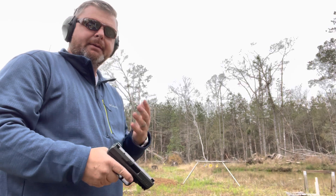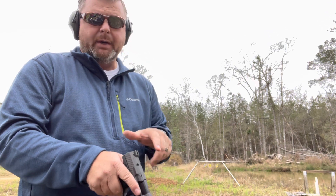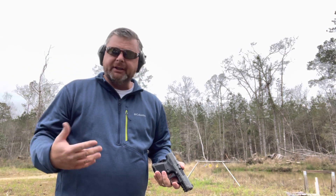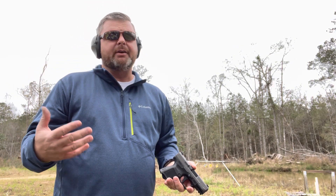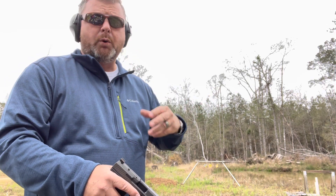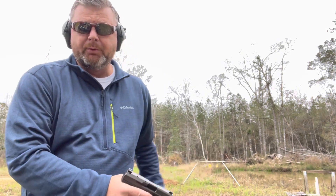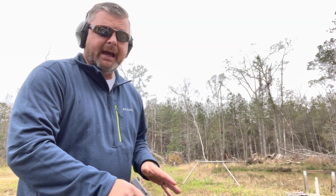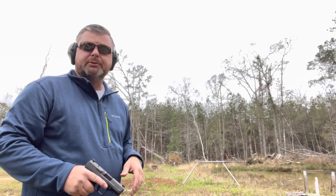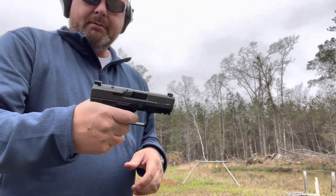In my opinion, if you use it for concealed carry you don't want all these dots and things to line up — you want to get that front sight on target immediately. In a self-protection event that happens in public, they're going to catch you by surprise. That's why we need to stay focused and aware of our surroundings at all times. Your first shot will probably be with one hand; you're not even going to aim. But if there are multiple people, you'll come to a two-hand grip and get that front sight on target.